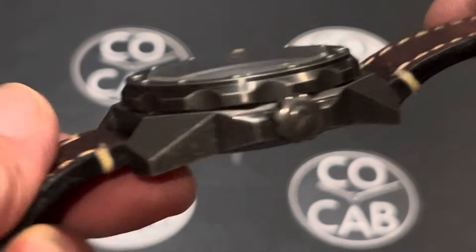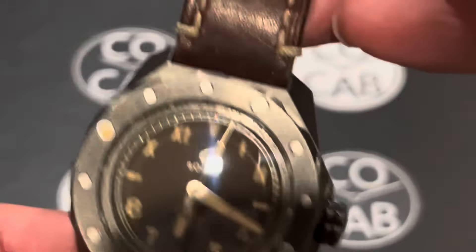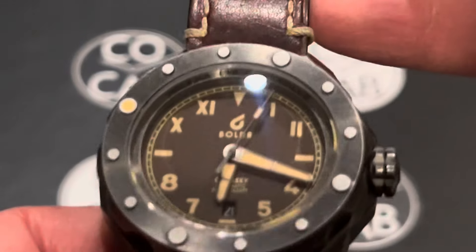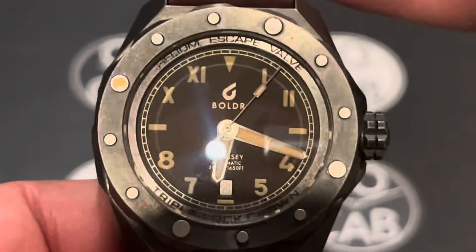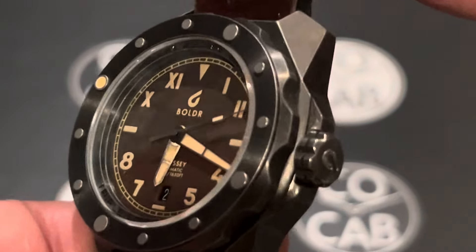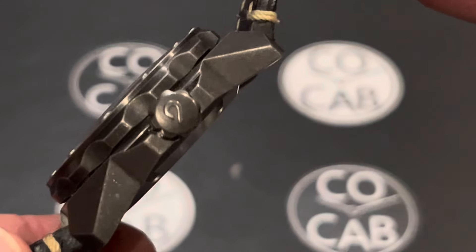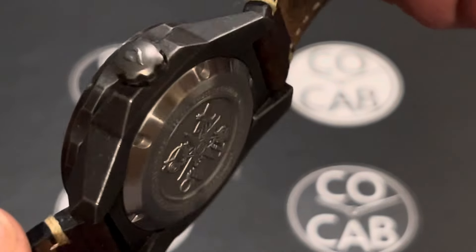Lug-to-lug is about 53 millimeters. I love that nice leather strap. I think I'm going to really like this watch. 38 hours of power reserve as well. So I'm liking this very much. Kind of a unique case design there. You can see that.